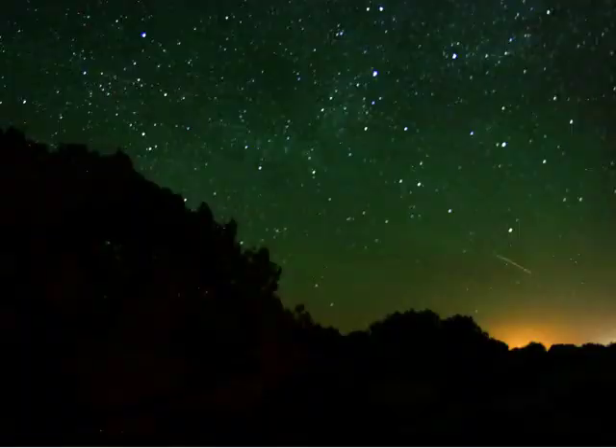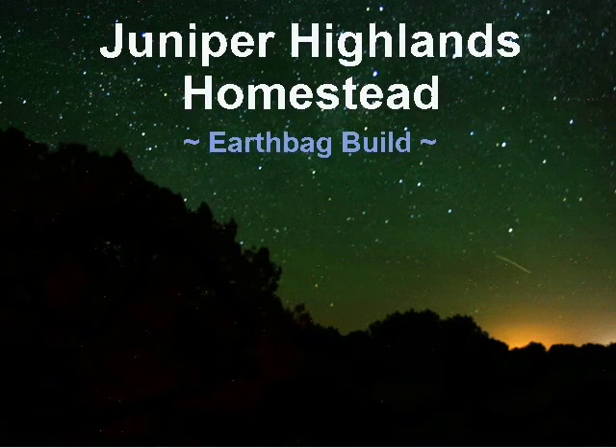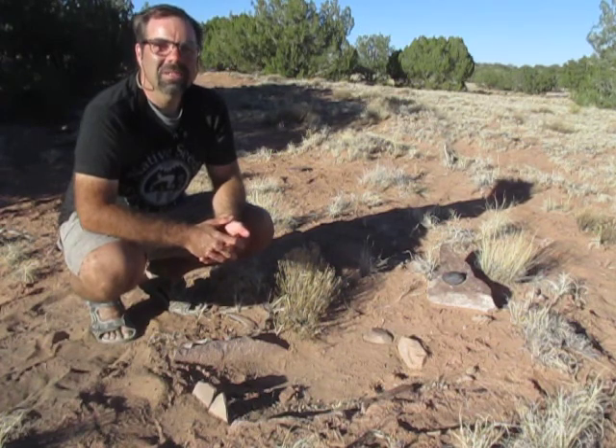Welcome back to Juniper Highlands. One of the things that really drew me to this area, aside from the amazing views, is the history — or even the prehistory. This land was once inhabited by the ancestral Puebloans.